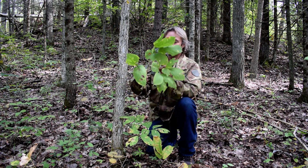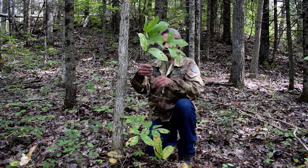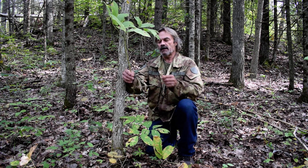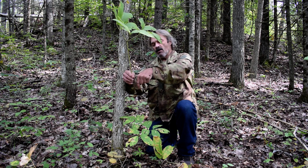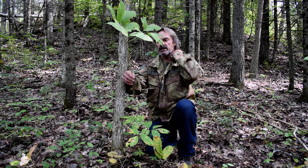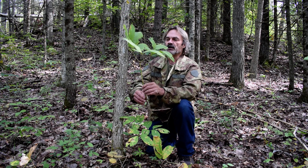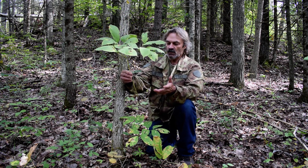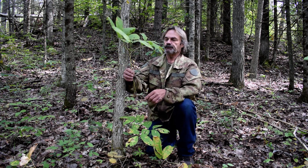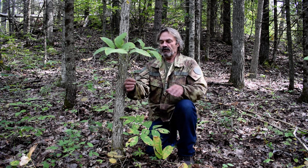Also, the roots grow horizontal, as you can see here. When I harvest ginseng I stick my finger in the ground and pry around to tell what the size of the root is. If it's too small I don't harvest the plant. This one I pulled just because it was already damaged.